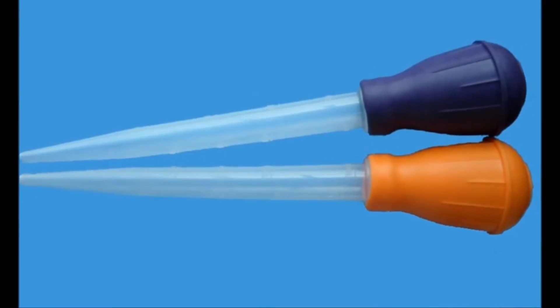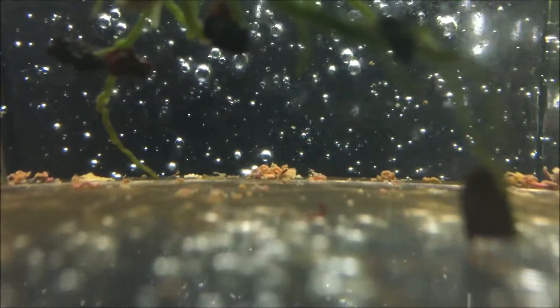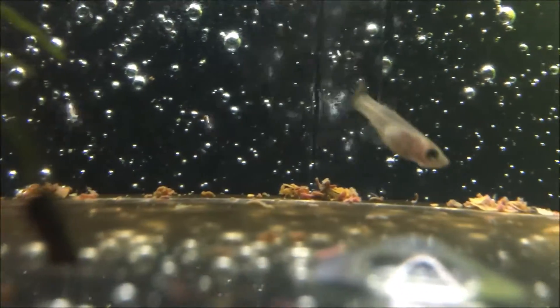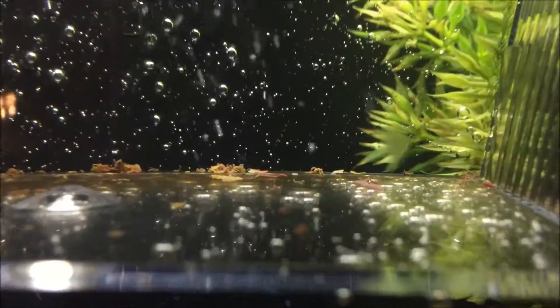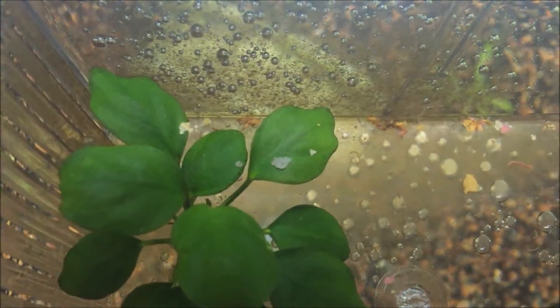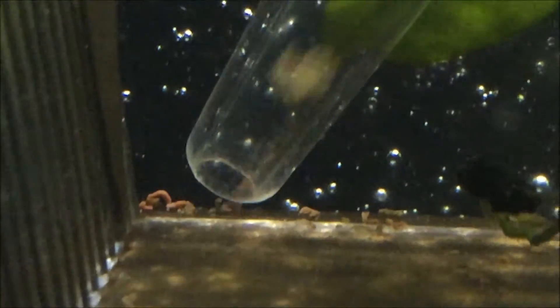The reason why we have to clean the breeder box is when the waste goes to the bottom it sits there, which causes ammonia. Ammonia is highly toxic to fish and will even cause death.